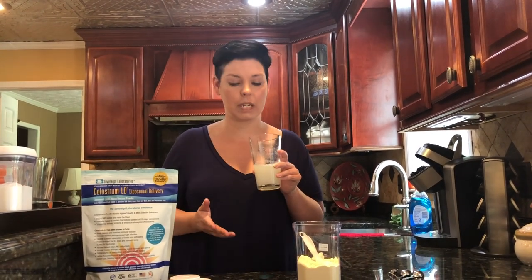I'm not going to drink this today since I've already had mine this morning, but when you take it in the morning, after you take it do not take any medications or supplements for 30 minutes, and don't eat for 30 minutes. It really is that simple.